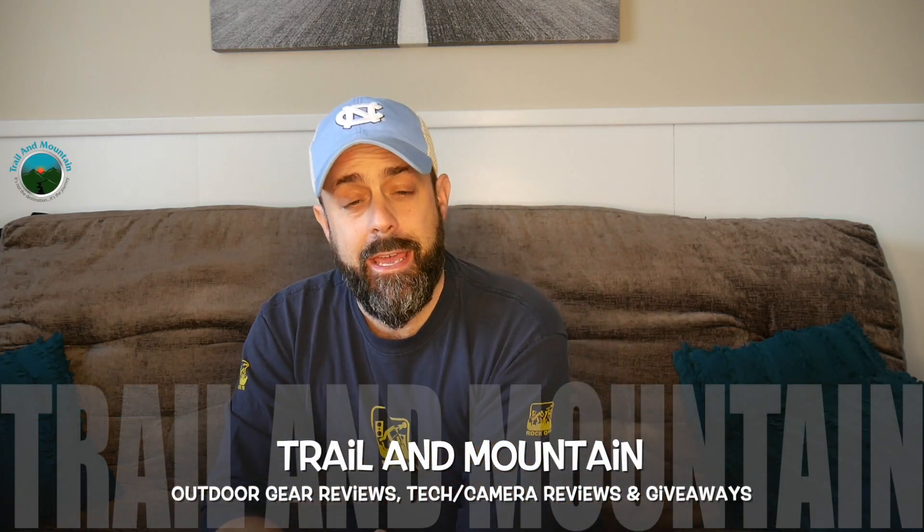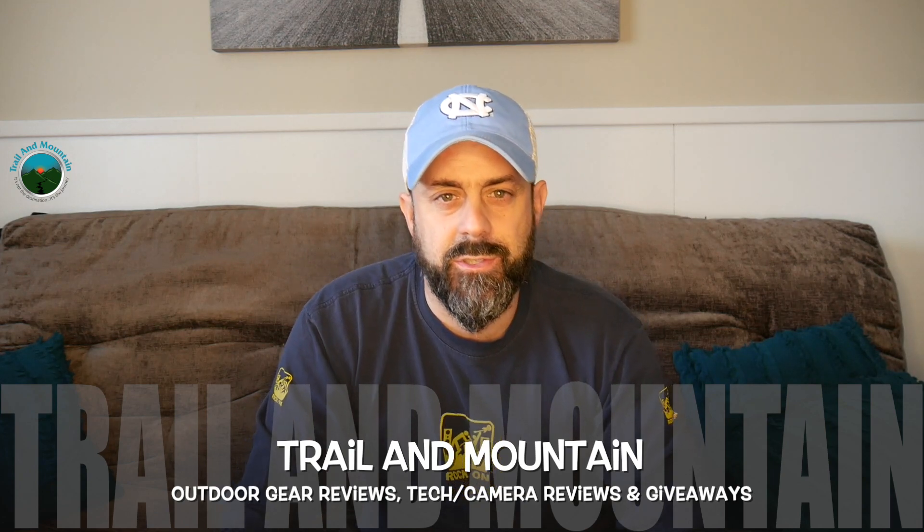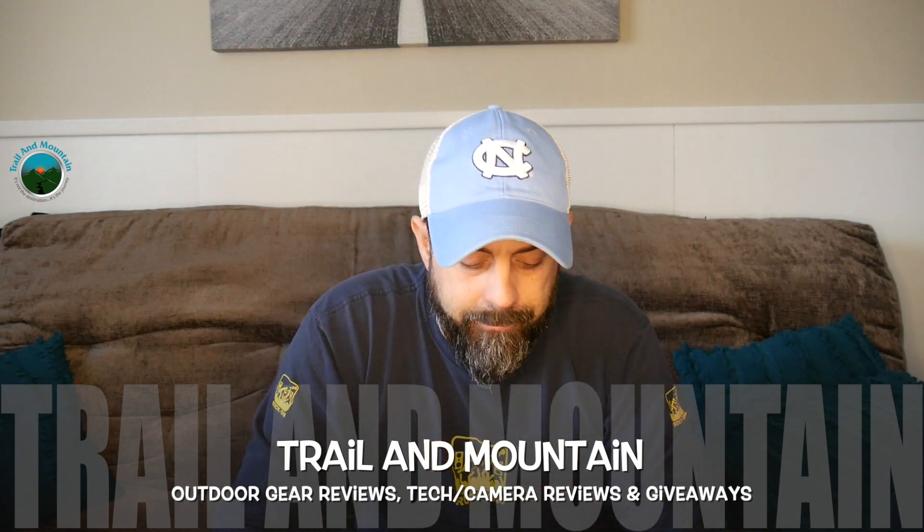Hey guys, what's up? It's Daniel with Trailer Mountain, and today I have some earbuds for review. Doing a little something different today. Earbuds.